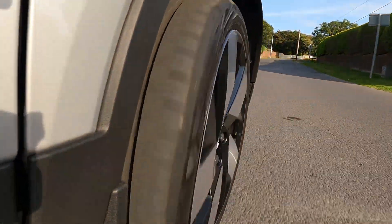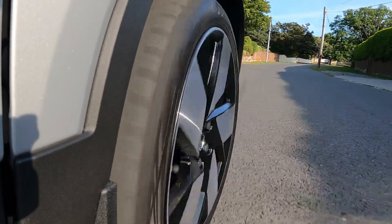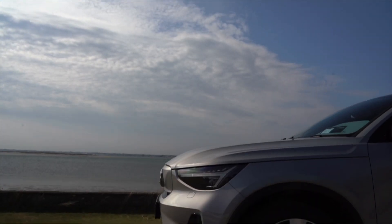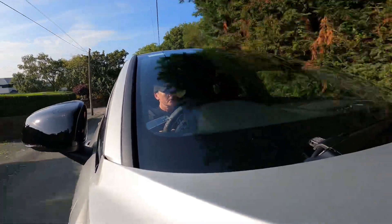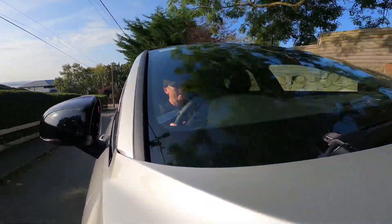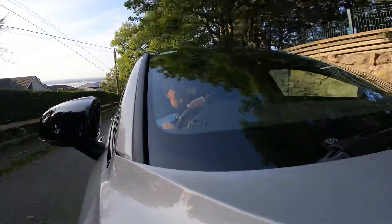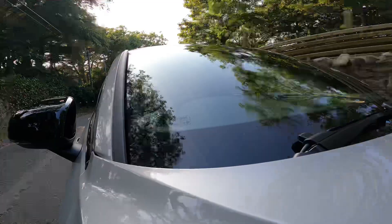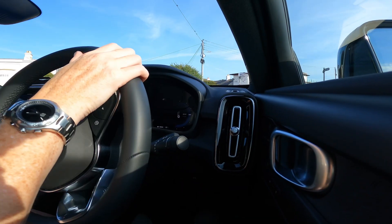The C40 Recharge is a coupe crossover version of the XC40 Recharge. It's got the same front end as the XC40 including a high bonnet line with some sharp looks at the front, but unlike the XC40 there's a blank grille, which lets the general public know that this is an EV.